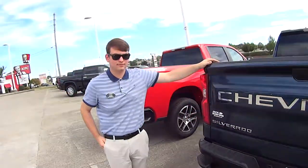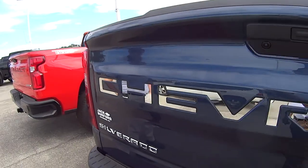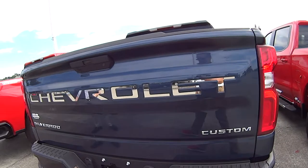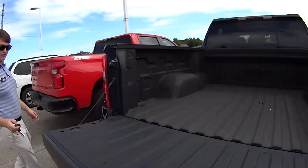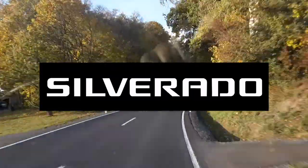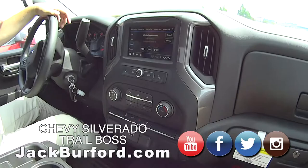Hey everybody, I'm Randy and I'm here with Jason Roberts. Jason, let's talk about this tailgate on this Trail Boss. This thing is cool - love the chrome. We don't have many trucks with that chrome accent. It's Drive Tuesday, brought to you by the all-new Silverado, available now at Jack Burford Chevrolet.